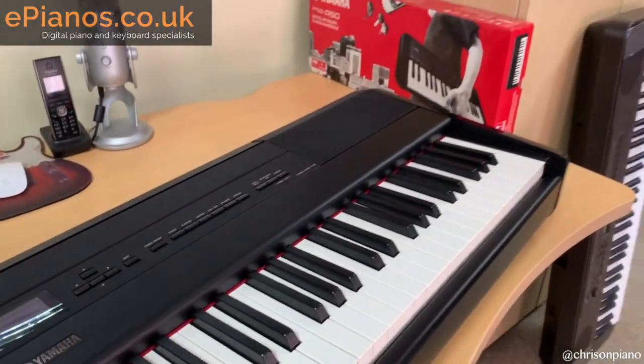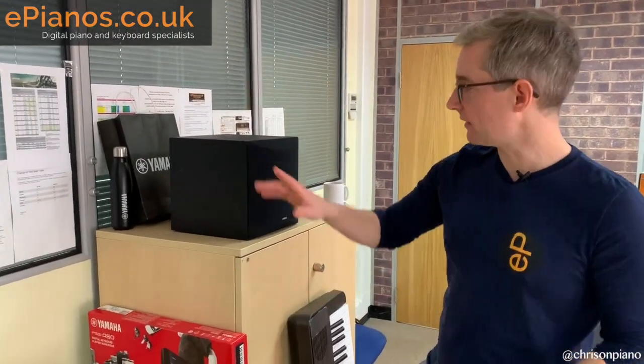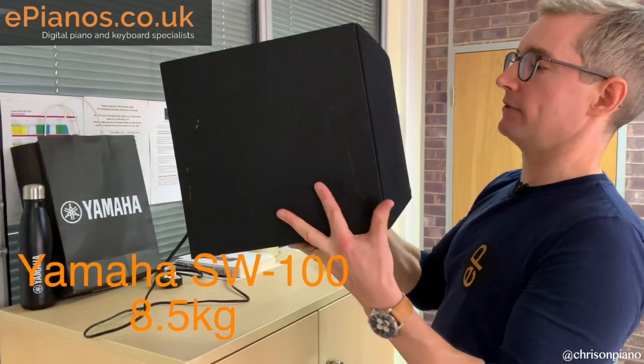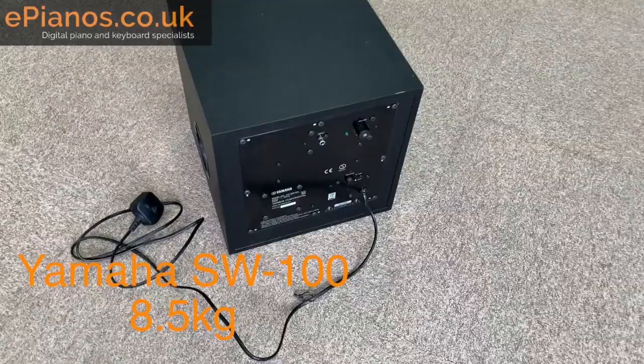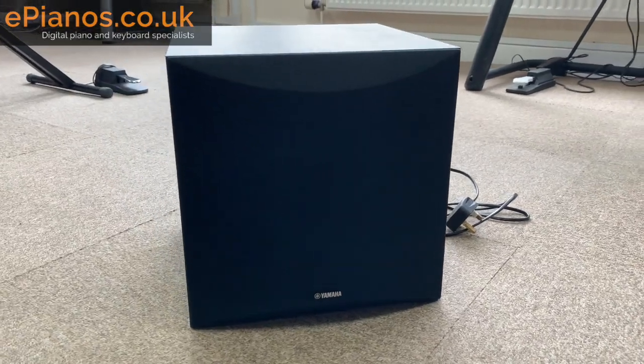Point number five: there's a really good external speaker designed to go with this piano. It's called the Yamaha SW100 — it's very lightweight at only 8.5 kilograms, and quite a neat-looking unit using Yamaha's twisted cone technology. Yamaha is also a superb pro audio company. If you're playing a larger or busier venue where lots of bodies absorb the sound, this gives the bass a really big boost. It's about £160, and it's well worth considering as an addition to the P515.